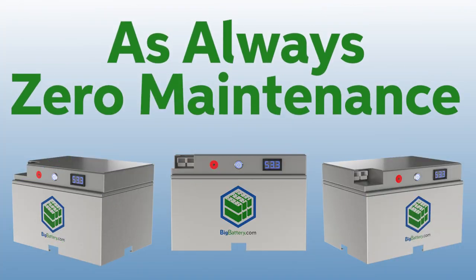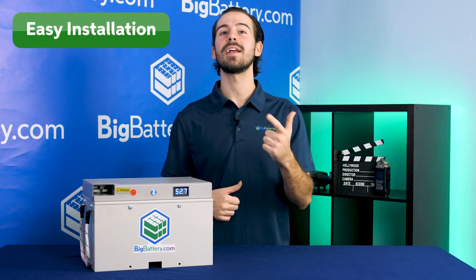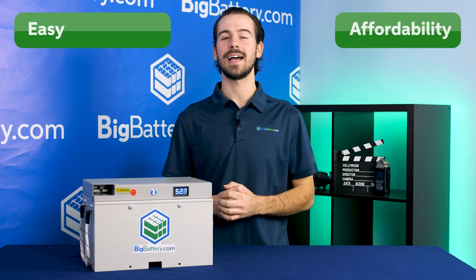And as always, the Falcon Elite requires zero maintenance, it's easily installed, and it's guaranteed to be the lowest-cost battery in its class available today.